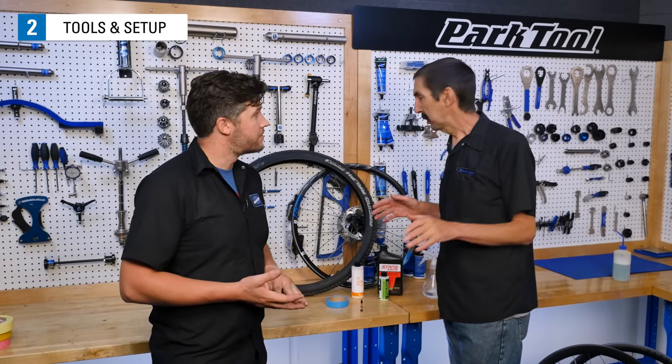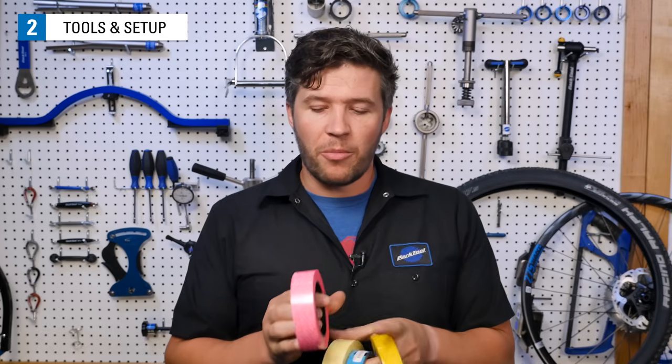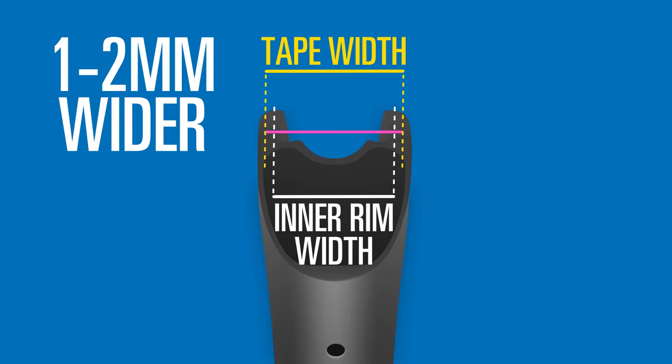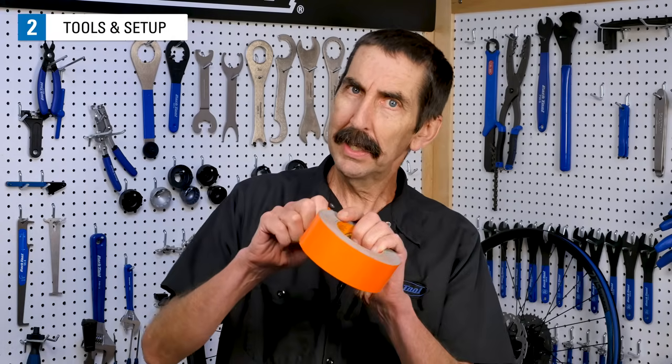As far as the component parts of the tubeless system go, you have some options. Let's start with tubeless tape. There's a lot of different tapes out there, but the core thing you're looking for is the width. It should be one to two millimeters wider than the inner width of your rim. That extra width is going to be taken up in the drop channel or valley of your rim, with the end goal being that the tape goes from rim wall to rim wall. While you might get some non-tubeless specific tape to work, we recommend sticking to the tubeless tapes just to be safe.